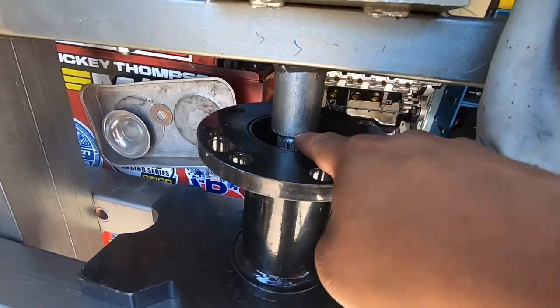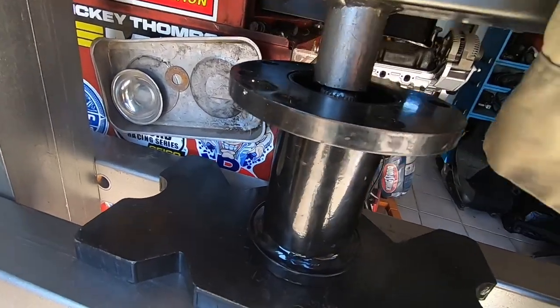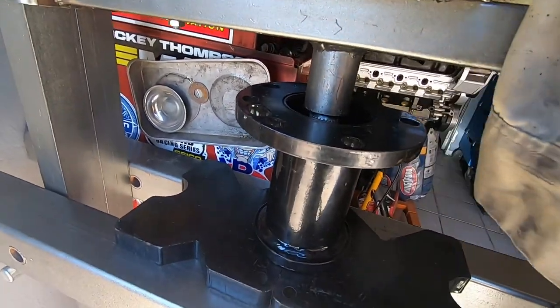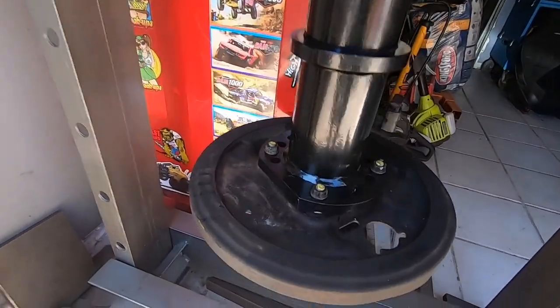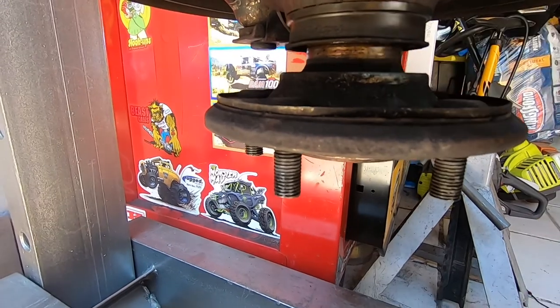Now you can see that we're able to fit this directly onto the axle. You can see it's gonna start dropping right there — see the space.